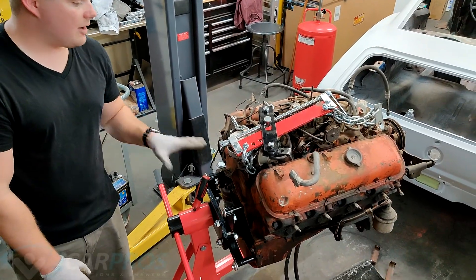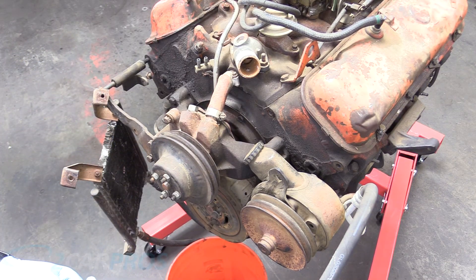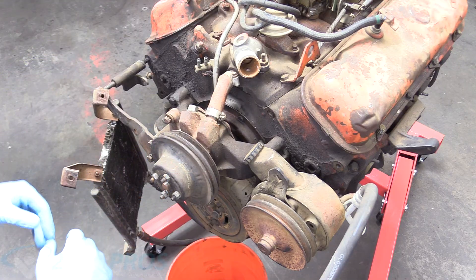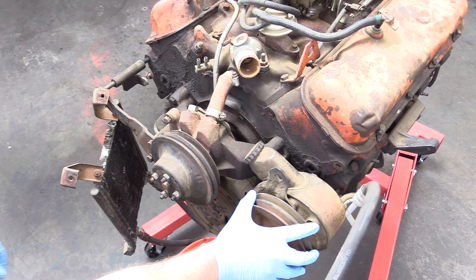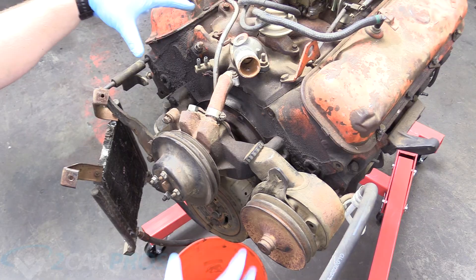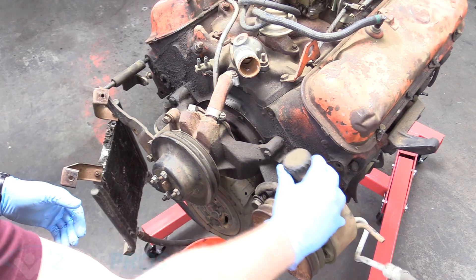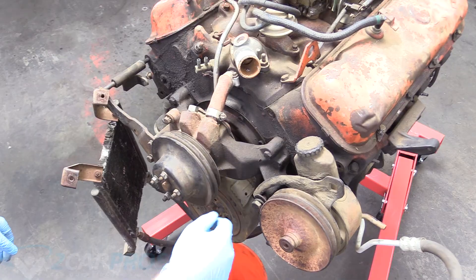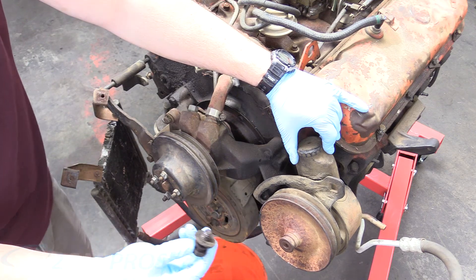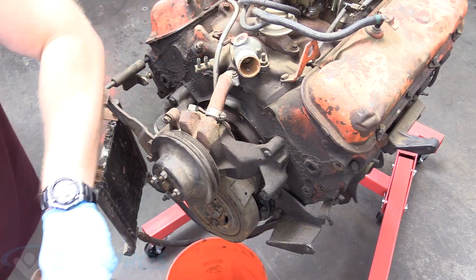Our big block is now ready for disassembly. We're going to work on removing all the front accessories. I'm missing an alternator — sometimes there's a clean air pump — but I do have a power steering pump and a water pump. We're going to focus on removing those today because we need to gain access to the front of the engine and it's just more weight off. We can first remove the one bolt holding in the power steering pump — it's not even tight, I can twist it off with my hands. Your situation might look a little different; you might have more accessories or none at all.